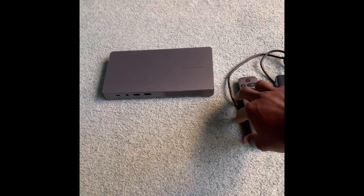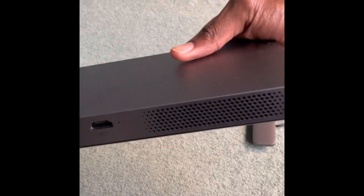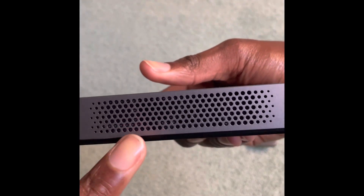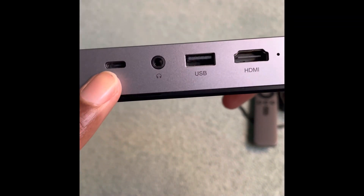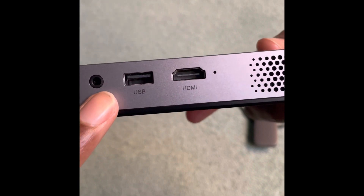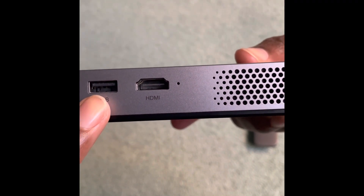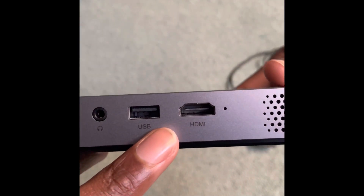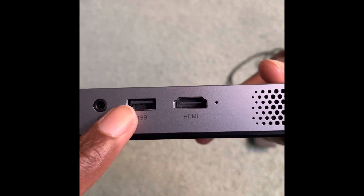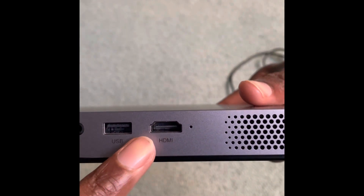This is the WiMius Go Advanced itself. At the right bottom you have some fan vents where the fan is located, and you also have the USB Type-C power input, a 3.5mm jack, a USB port, and an HDMI port. It was really cool having the USB port right beside the HDMI port, so I could power my Amazon Fire Stick with the USB port and connect it to the HDMI input as well.